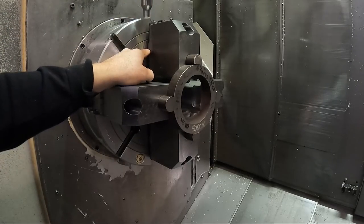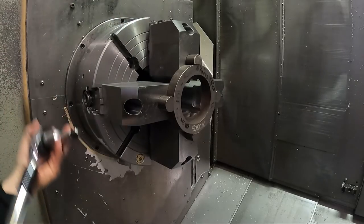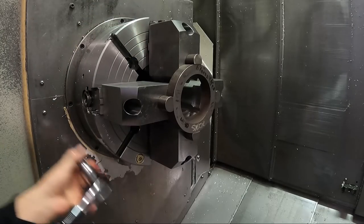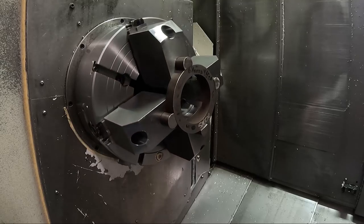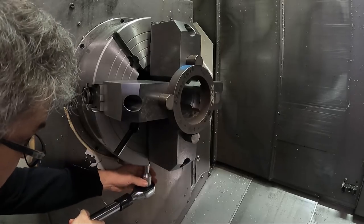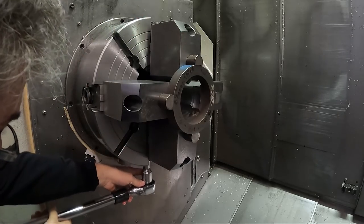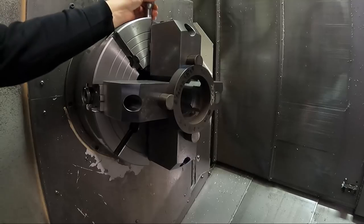To get them approximately in the right location to begin with, you can look at these lines on the four-jaw chuck. Most all four-jaw chucks have these grooves machined in the face, and this is kind of what they're designed for - to help you get things roughly centered by looking at some reference point on the jaw itself. I can see this one is further back than that one, just looking at the key in relation to these grooves on the face of the chuck.